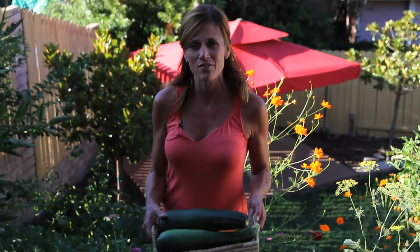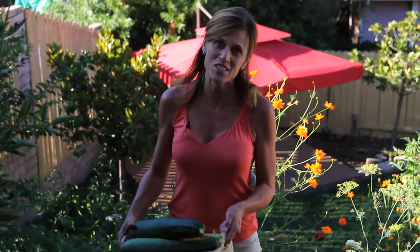Today we're going to talk about not only how to preserve these squash for later use by freezing, but we're also going to make something fresh for dinner. So let's go inside to the kitchen and I'll show you what we're going to do with these wonderful large zucchini squash. Let's go.